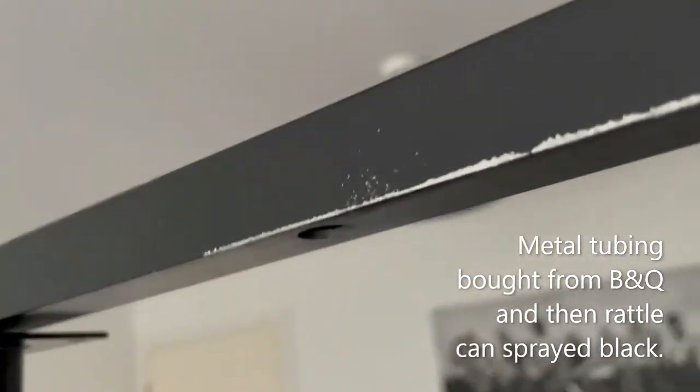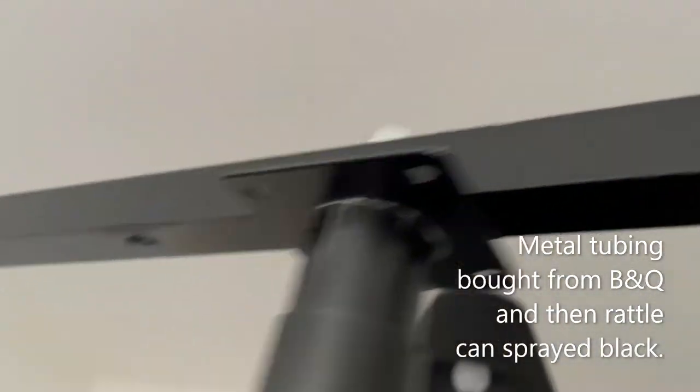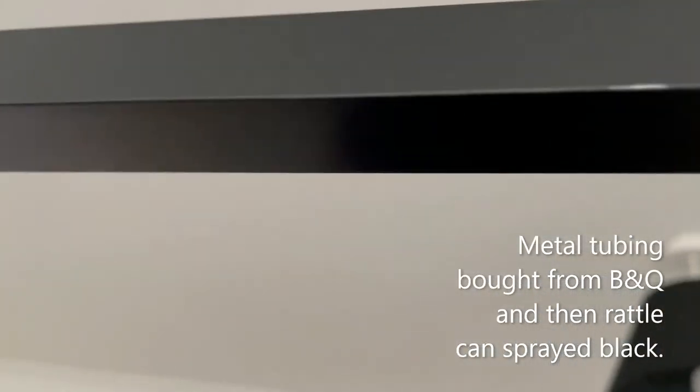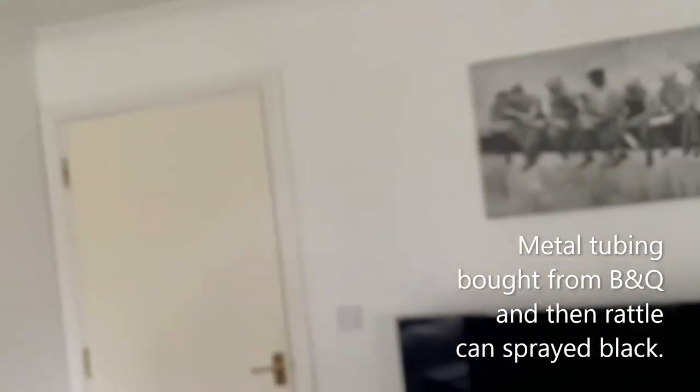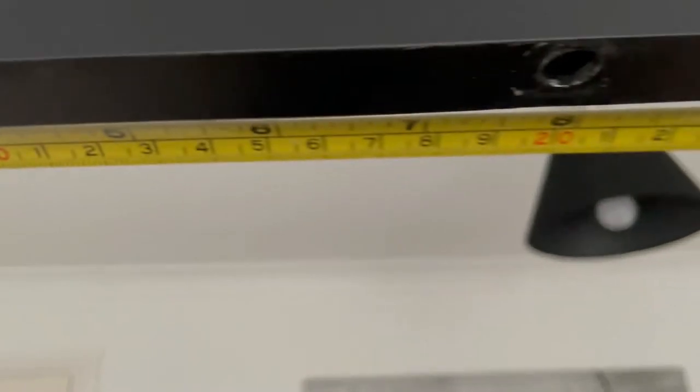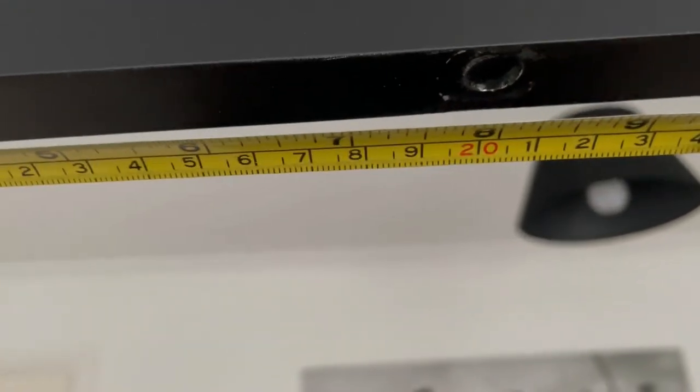To do the overhead bar, I've used a piece of square metal tubing. I've measured out lots of mounting holes — as you can see they're all equally spaced apart. I went for 20 centimetres spacing. You can put as many holes in as you want.